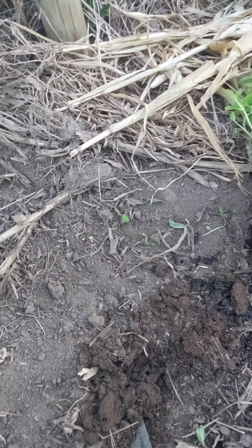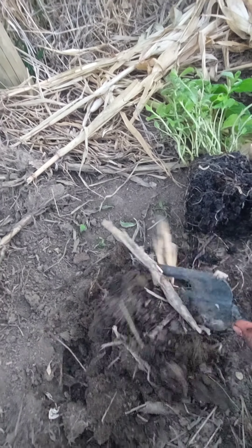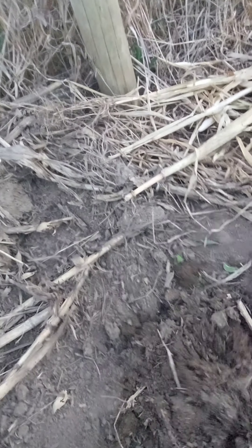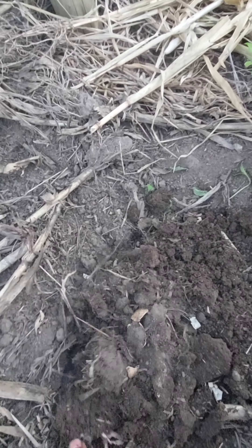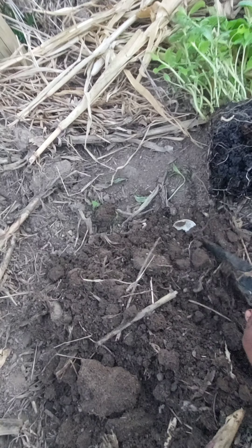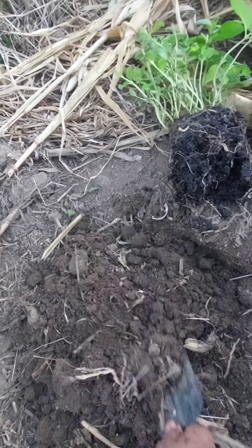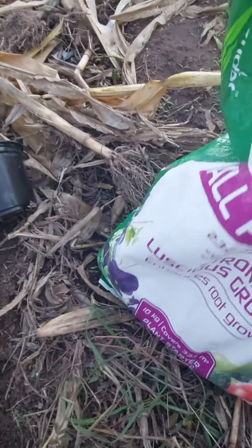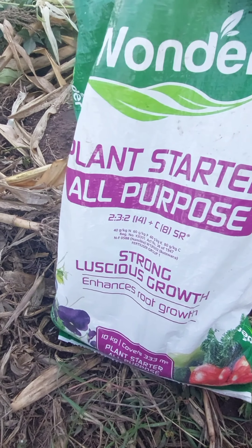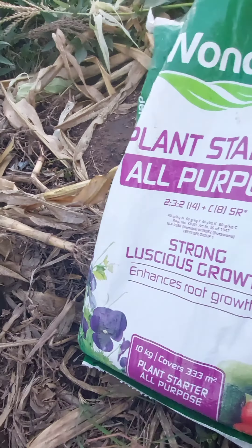So today I'm gonna be transplanting the mint, but first you have to prepare the soil by adding fertilizer, because I don't want to lose the mint plant at all. I just want to plant it and get more leaves from the mint plant.